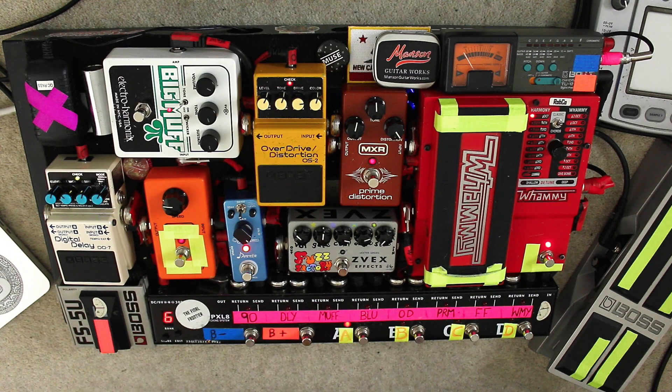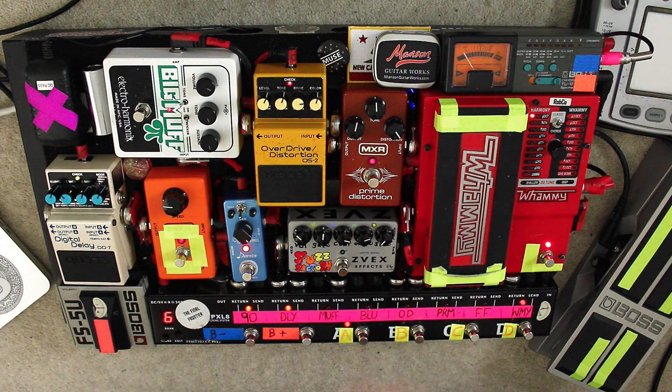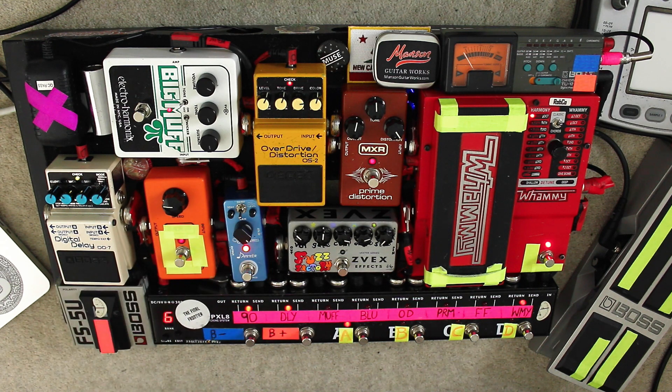Here we are at pedal cam. For Bliss I am using patch A, which is a whammy, delay and Phase 90. I'm using the harmony octave up and the Phase 90 engaged with some delay — we get this sort of sound with it.